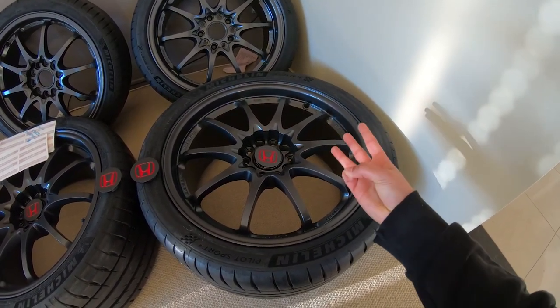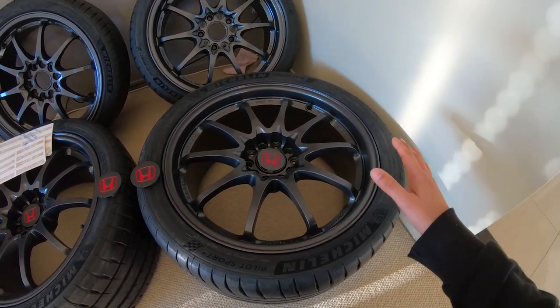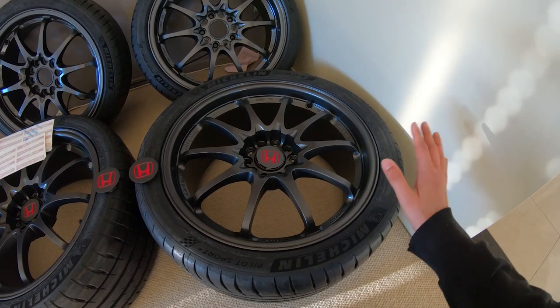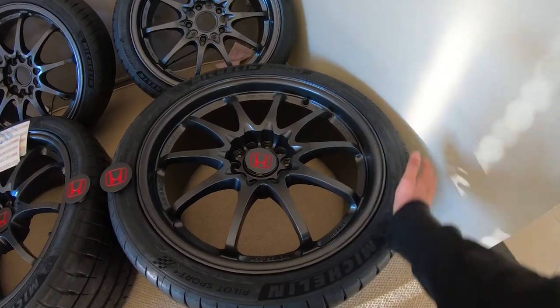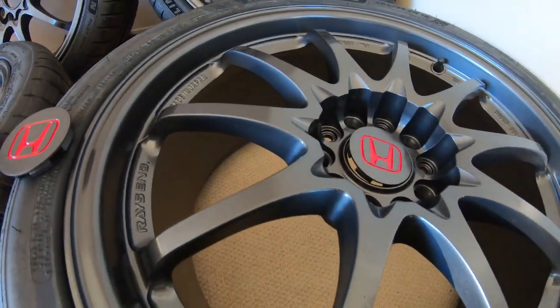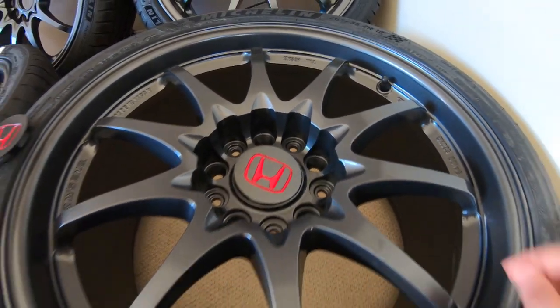The first one was way too dark, and then the second one felt a bit flat, and then this was the third one — he just added a bucket load of silver to get it to look like this. And I am so, so happy with it. It's not full gloss, it's like an almost semi-gloss, but I think it's absolutely perfect.